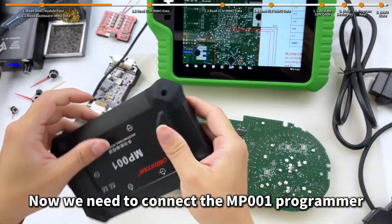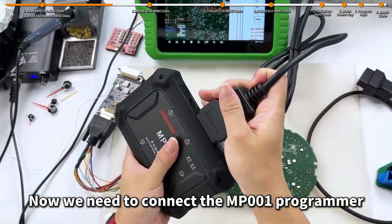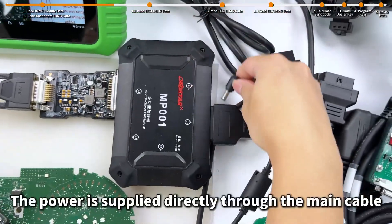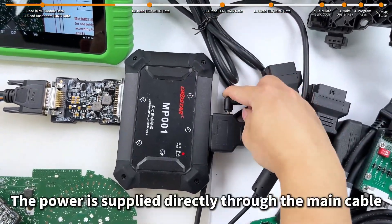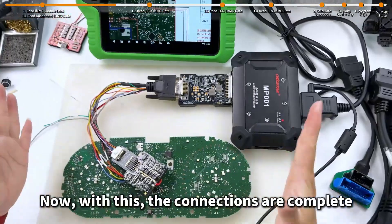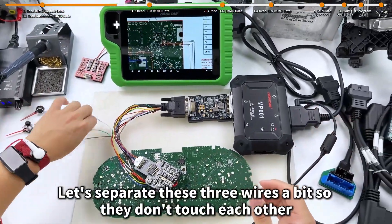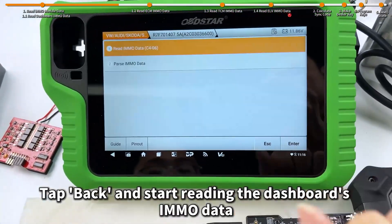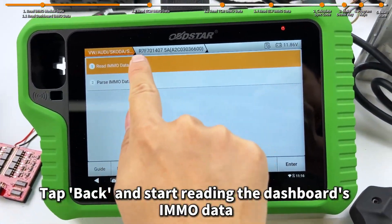Now we need to connect the MP001 programmer. The power is supplied directly through the main cable. With this, the connections are complete. Let's separate these three wires a bit so they don't touch each other. Tap back and start reading the dashboard's IMO data.